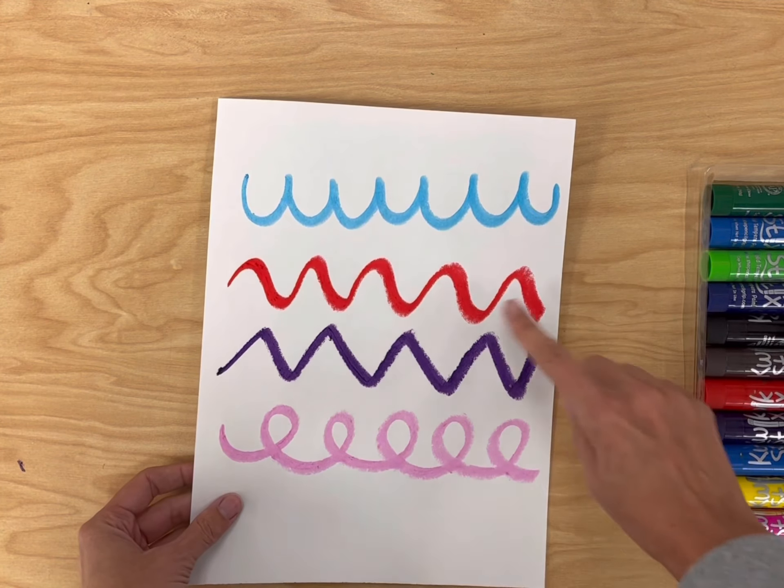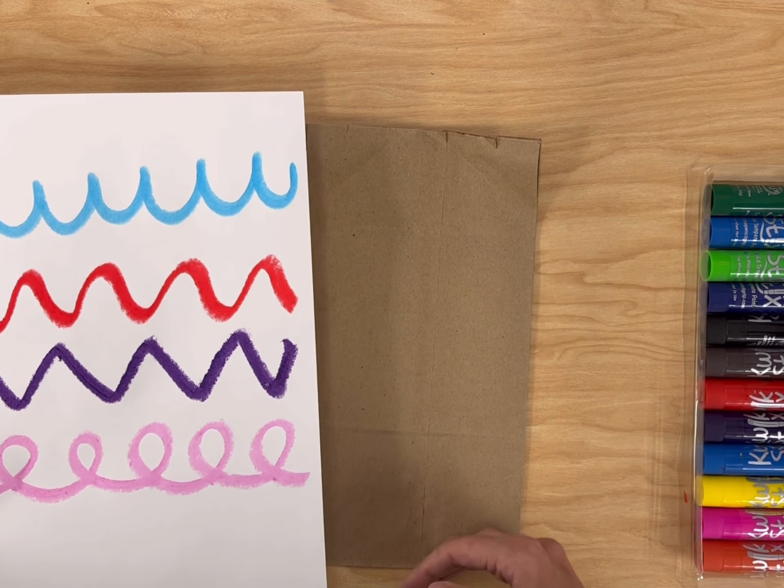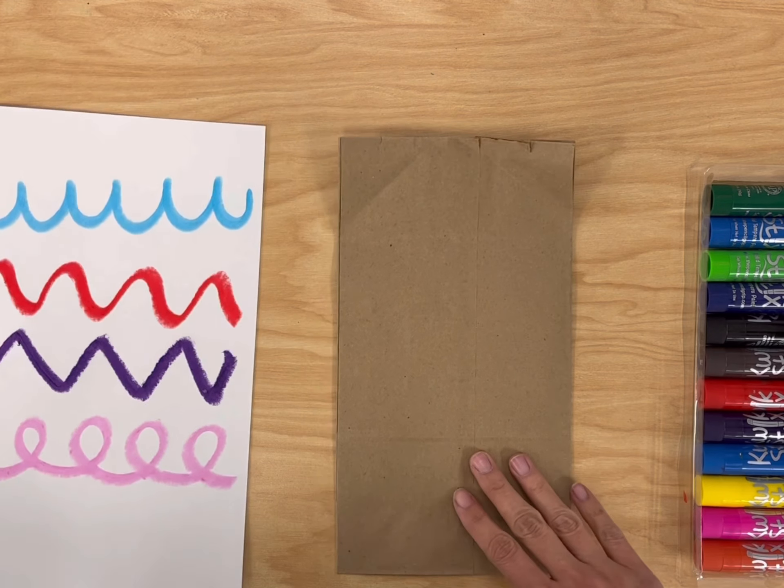We're also going to add some stripes, some lines across it. So you're going to choose the kind of lines that you want and draw it on the bag.